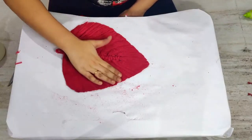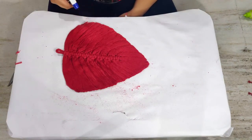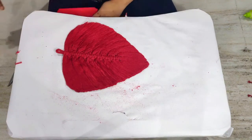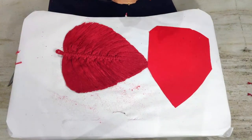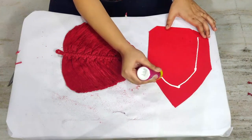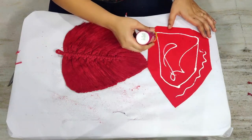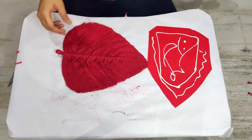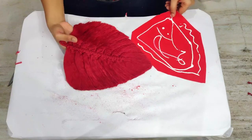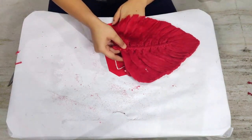Once all the trimming is done, here I am spraying a homemade starch solution to make the leaf stiffer. Leave the leaf for some time after spraying the solution. Take the felt sheet, roughly cut it into the leaf shape, apply some fabric glue, and stick the macramé leaf to the felt. Sticking the macramé leaf to the felt is an optional step — I am doing it just to add more stiffness to the leaf.